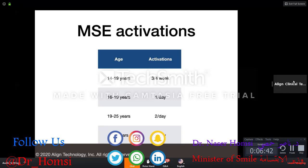There's a question on whether it's predictable to expand only one side when you have an asymmetric posterior crossbite. About three percent of cases are bilateral and almost ninety percent are unilateral. In a growing patient, asymmetric expansion is predictable.